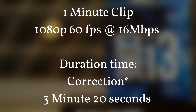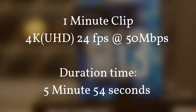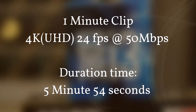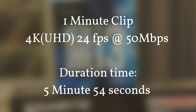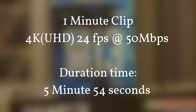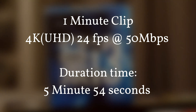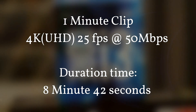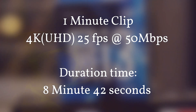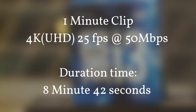Next is 4K video. At 4K 24 frames per second, the rendering time was 5 minutes and 54 seconds, rendered as XAVC-S at 50 megabits per second. Next, 4K at 25 frames per second, also rendered as XAVC-S at 50 megabits per second, took 8 minutes and 42 seconds.